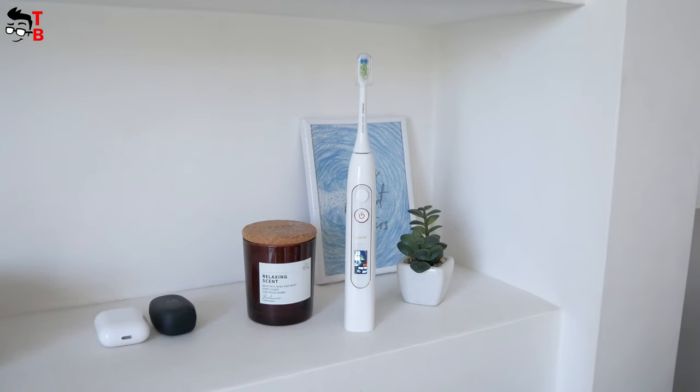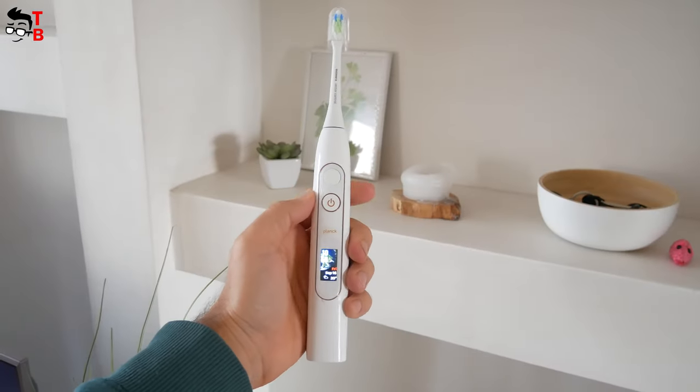What's up, guys! You know, nowadays, even the most simple and familiar things become smart.